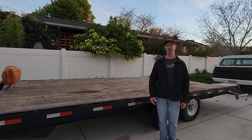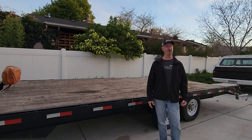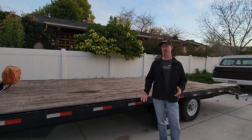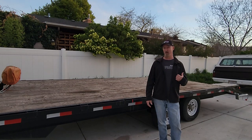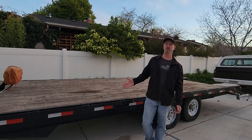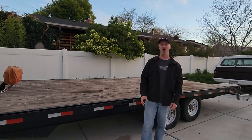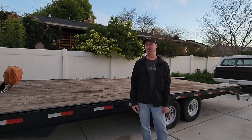Those of you that know how important tongue weight is are already thinking: that dovetail sure added a lot of weight to the back — and you'd be right. It's recommended that you have approximately nine percent of the trailer's total weight as tongue weight. All that weight out back killed our tongue weight, which made towing the trailer when it's empty a nightmare. We ended up having to add a few hundred pounds of sandbags to the bottom of our toolbox just to make it reasonable. Obviously, this isn't a great long-term solution, so eventually we got around to fixing it the right way.